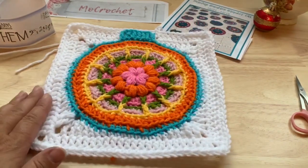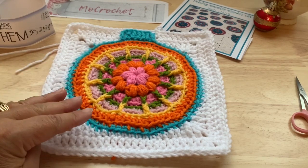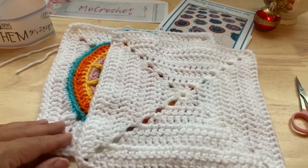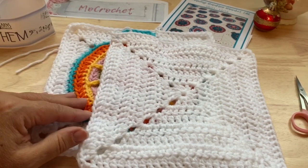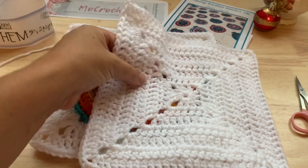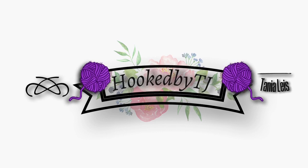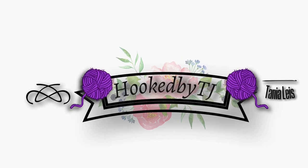To complete part one, you will need to make two more of this square — three total of the sleigh ride ornament. You also need to make three plain large squares; there's a written pattern and video tutorial for those as well. Go ahead and make three of the large square and three of the ornament. I'll see you back here next week for part two. Thank you.